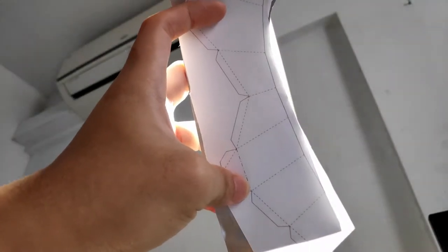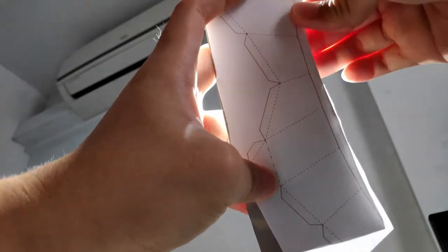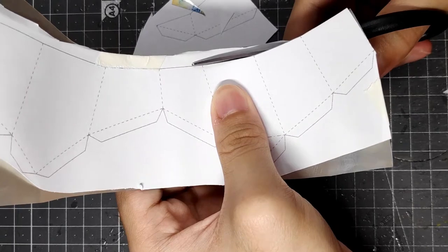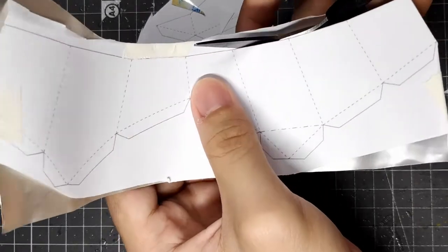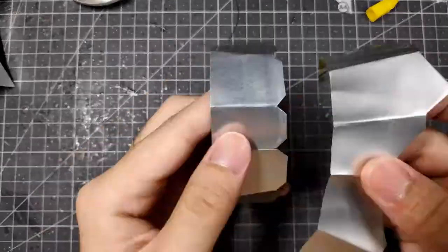If you have pieces that are smaller and you want to be able to see better and stick them closer to the edge, you can use the method of shining the piece under a light so that you can see the pieces better.